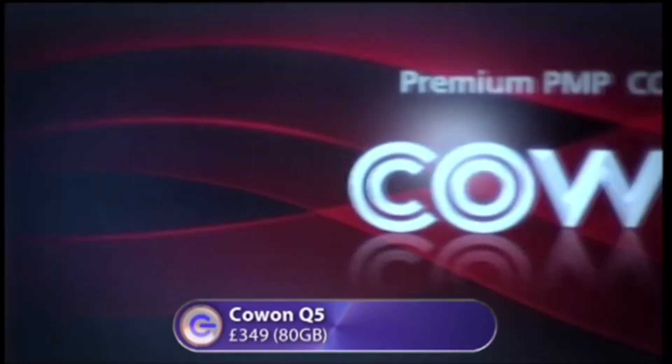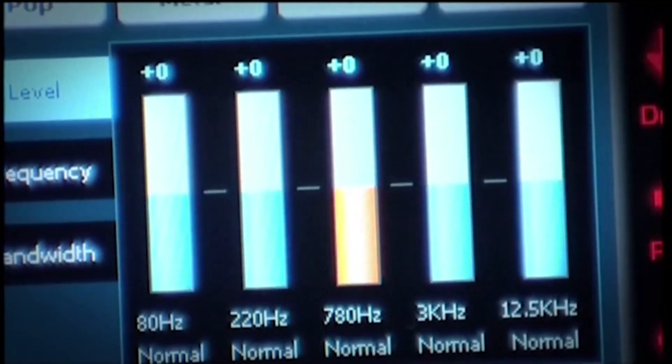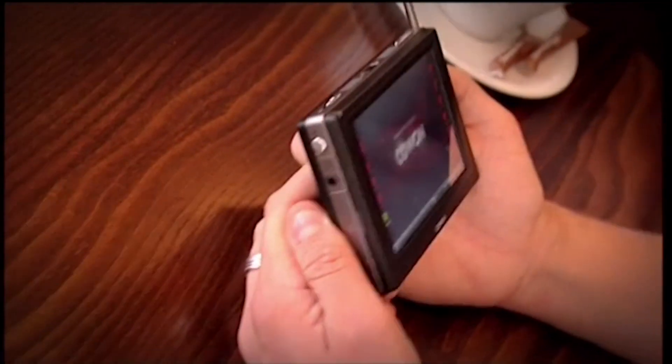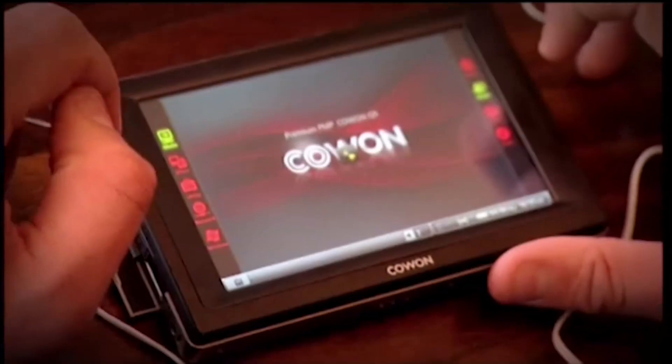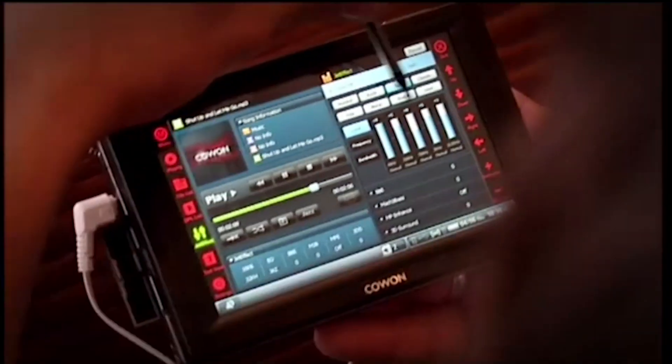Finally, we tried the Kaon Q5, an 80-gigabyte monster with a huge range of features including a web browser and Microsoft Word. But Scott wasn't impressed by its massive functionality: "I would never use any of this. The screen is just like — there are eight million different things going on. It tells me I've got a Jet Effect EQ. I don't even know what a DPL list is. It's just really confusing — you might as well have a laptop."